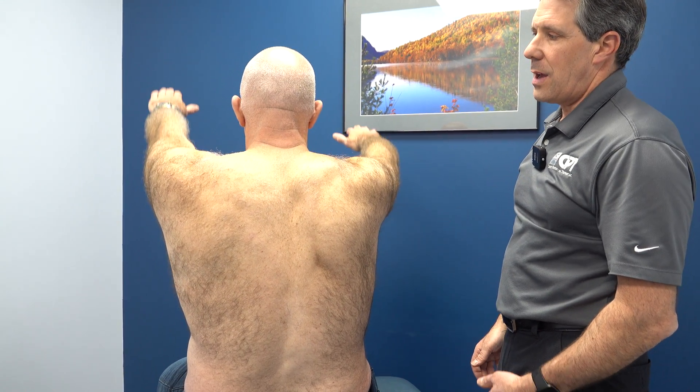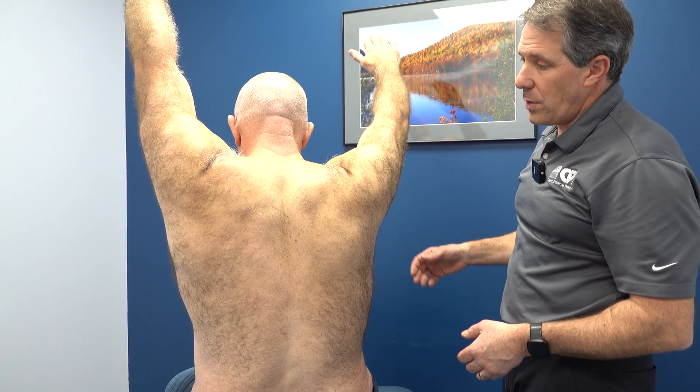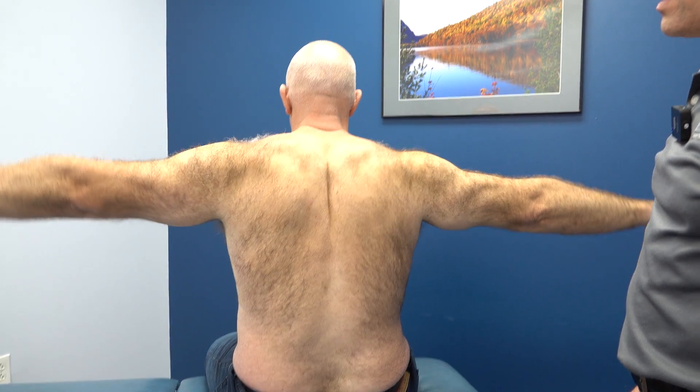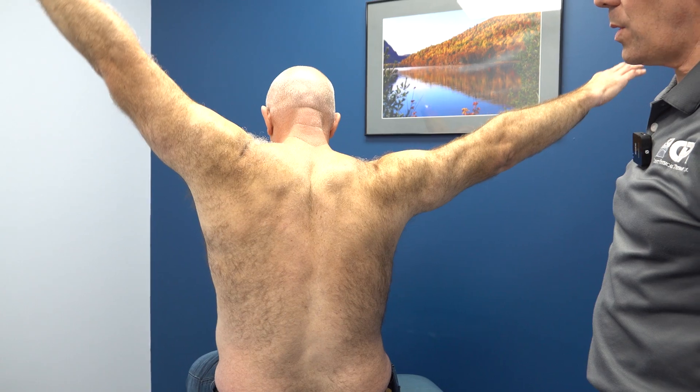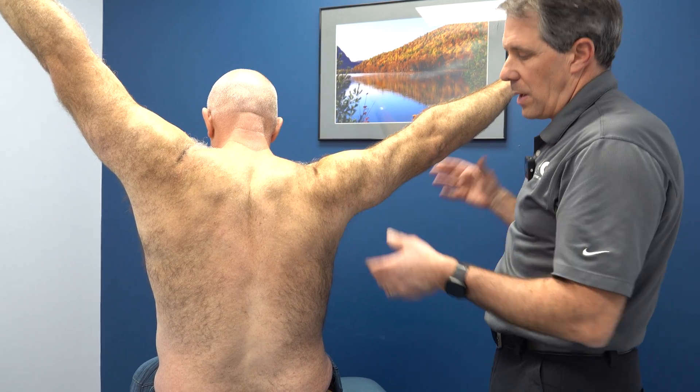Let's go ahead and try that again. Lift both arms up straight overhead — lift that one up all the way if it goes all the way, and back down. Now lift your arms out to the side and go up as high as you can. If that other one goes all the way, let it go all the way. So we have a hard time with the function of this arm here.